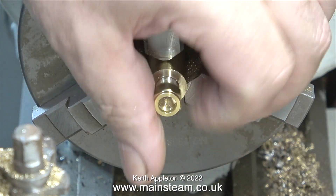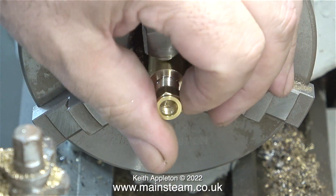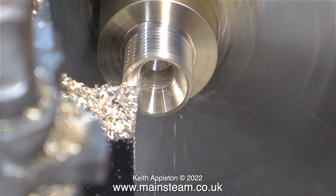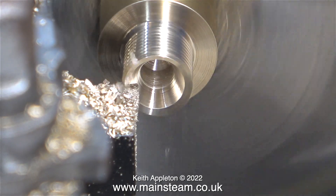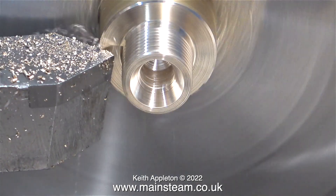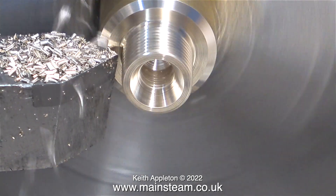The commercial union nut is a perfect fit on the thread. In this clip I'm trimming the end, which explains why I didn't need to get a good finish in the first place. Then I'm chamfering the end of the fitting so it's not sharp.